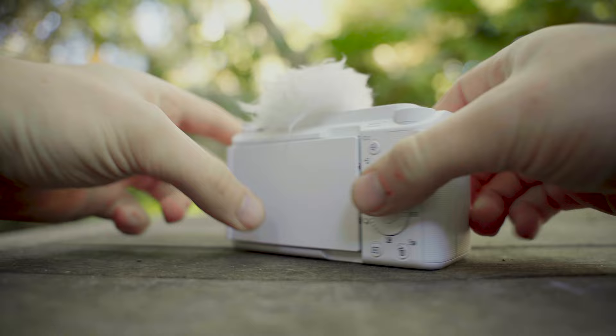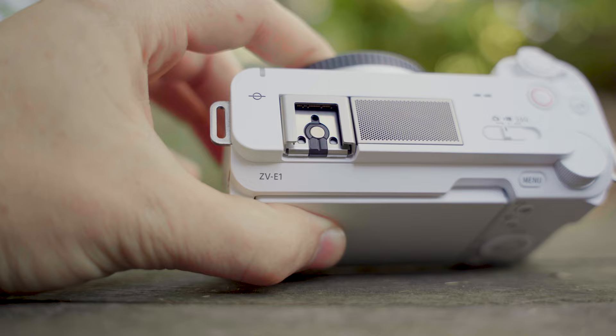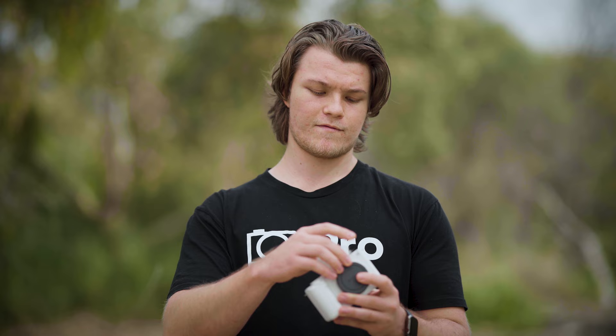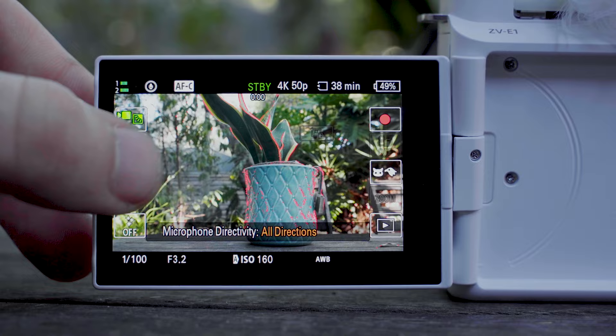Getting straight into the build of the camera, you've got a pretty small compact design just like the other ZV series cameras from Sony, and as usual you've got your dead cat that slides onto the hot shoe for windshield protection. You've got Sony's standard flip-out screen, nothing fancy like on the a7R5, and Sony has now added a new menu which you can access through the touchscreen so you can change your settings on the go.